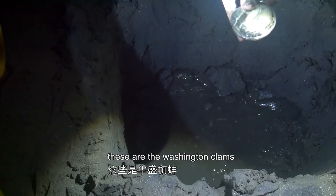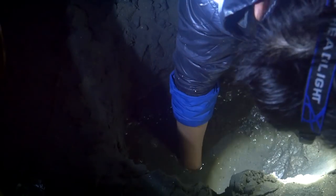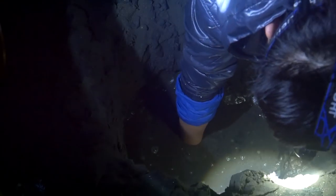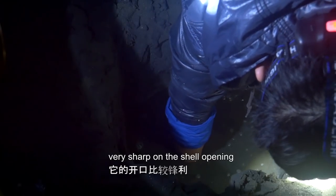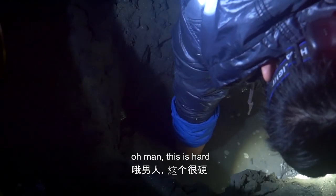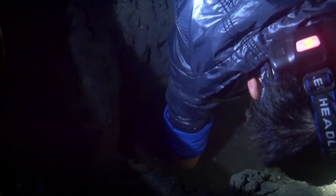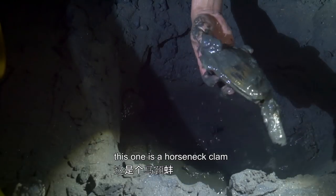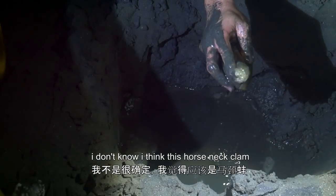And these are the Washington ones. I feel it. This is the middle one. Yeah, this one's bigger. They're sharp. Oh man, this one is a horse neck clam. I think this is a horse neck, right there.